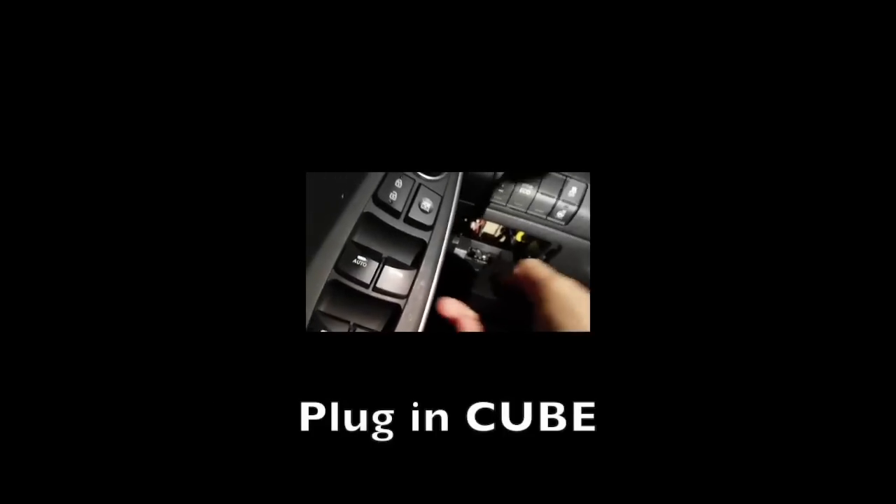Again, just line up the Cube device, plug it in, and again, looking for the successful green flashing light. With a successful connection, you're ready to go.